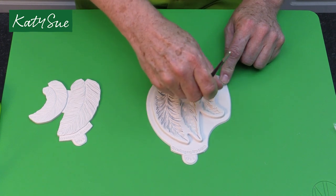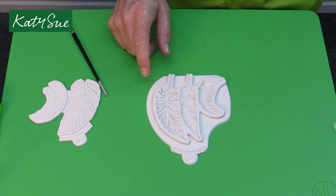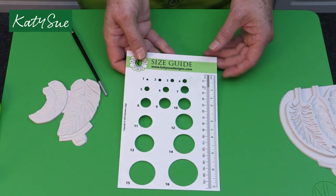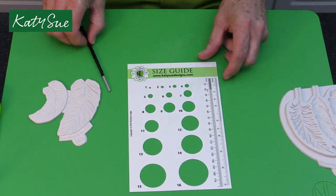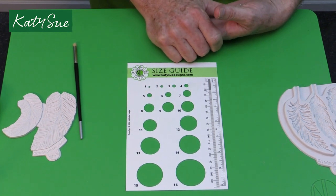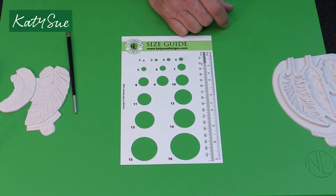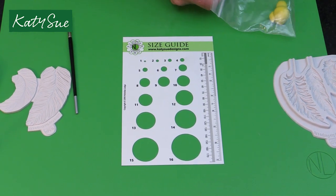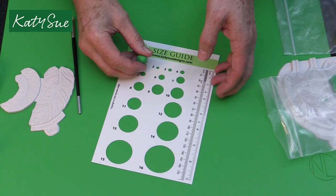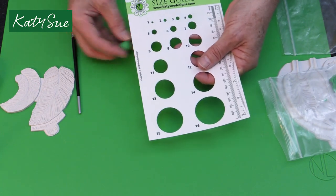The first method I'm going to show you is how to do the medium or the large feather. For those, we're going to use our Flower Pro size guide. So we use usually two different techniques for measuring. With the instruction set and number eight small, that would mean your paste would actually go through a number eight hole. So when I show you the green one in a moment, that is actually going to go through — see, that just goes through the number eight hole.